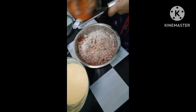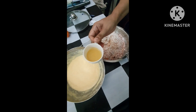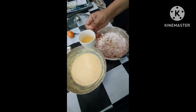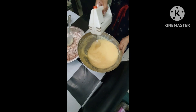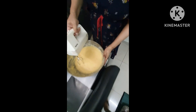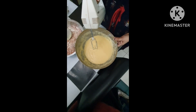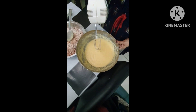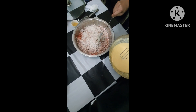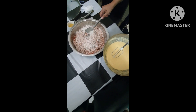Mix the batter together and add the orange juice. Add the mix and the batter. Using the hand mixer, combine butter, sugar, and eggs — half kg — and mix well with the hand mixer.